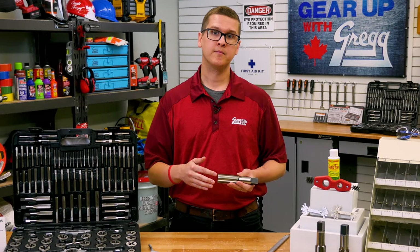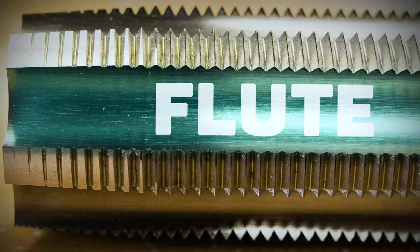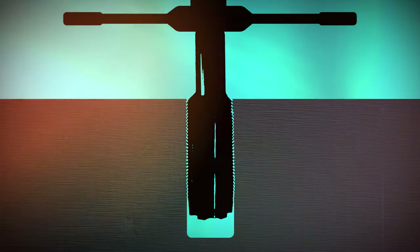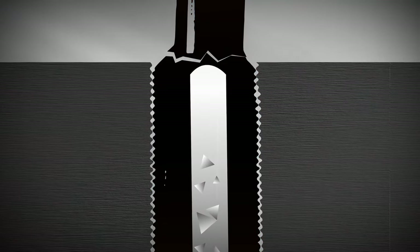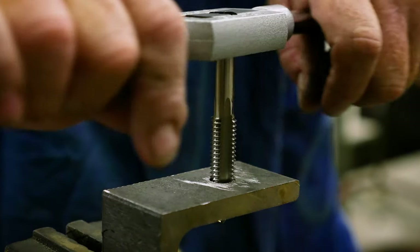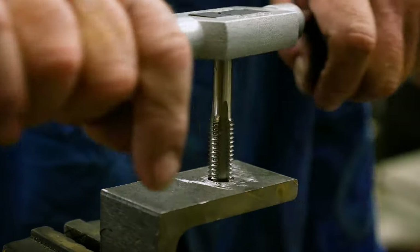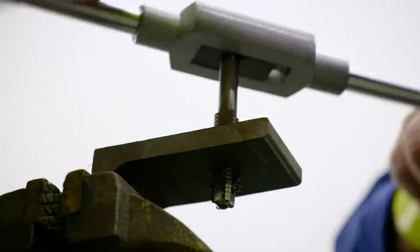See this groove in the tap? It's called a flute, and it provides clearance so that the metal chips can be pushed out the top of your hole. It's important to break up these chips to keep the tap from jamming and breaking. The best way to prevent this is to make sure for every full turn forward, you turn the tap one half turn back, or until you feel those chips break. This will ensure you are not putting any extra stress on the tap that could damage it.